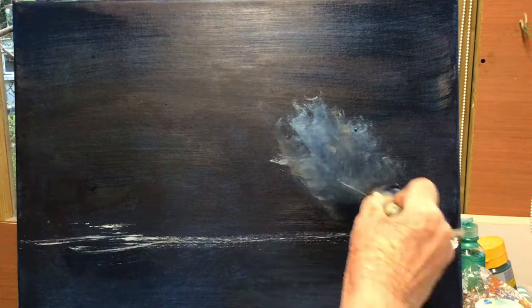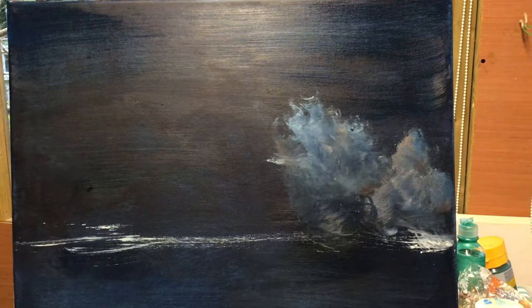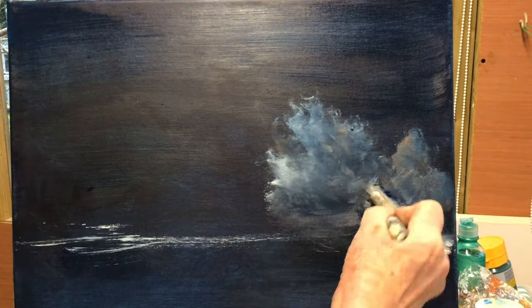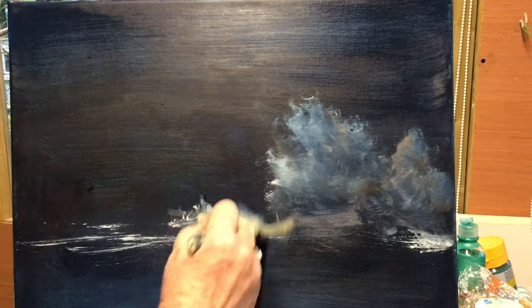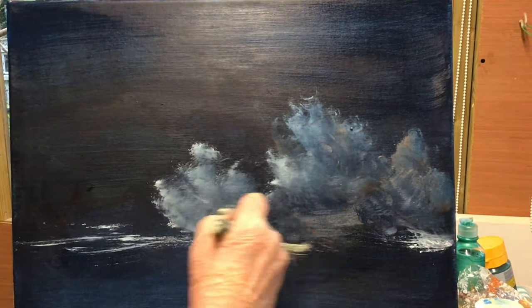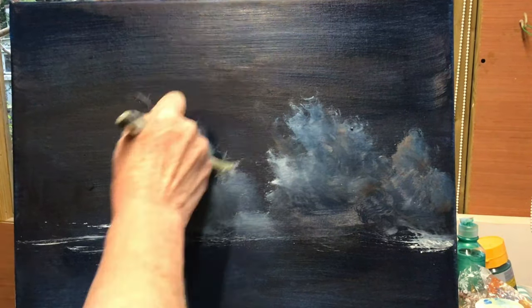I've started with a very dark blue background. The colours I'm going to be using today are Burnt Umber, Raw Sienna, White, Cream, Black, Ultramarine Blue, Yellow, Red, Pink, and Cerulean Blue.